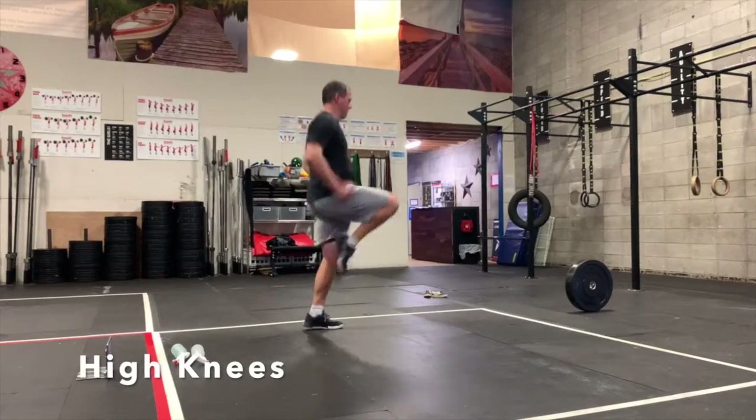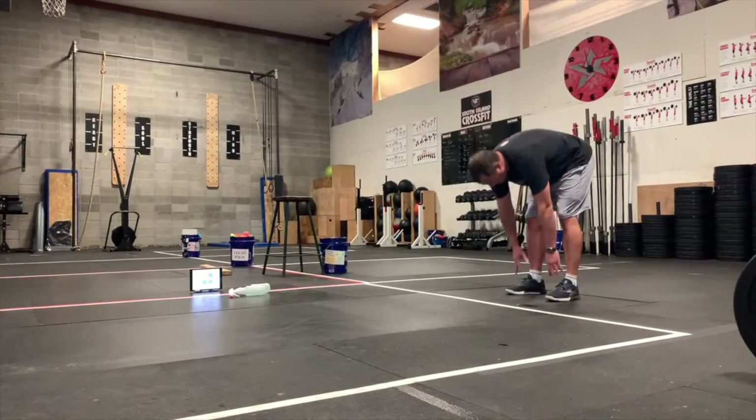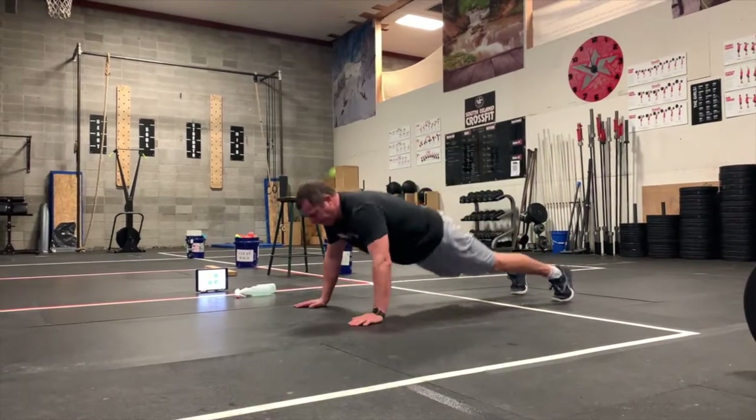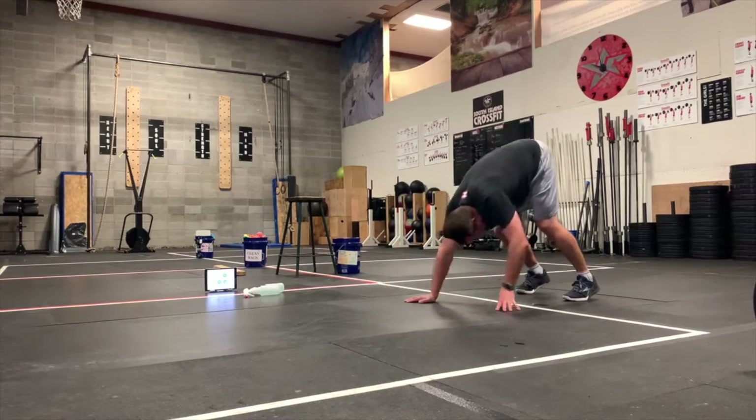Start with your high knees. You can stand in place. Bring your knees up as high as you can — you can do this running in place for about two minutes. For the inchworm, bend over, touch your toes to stretch your hamstrings, walk your hands out, do a push-up at the very end, then walk your hands back. Try to keep your legs straight as you come back up.